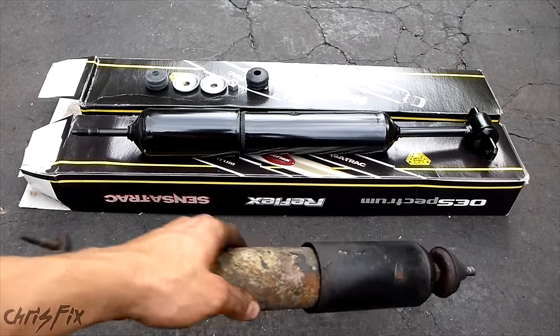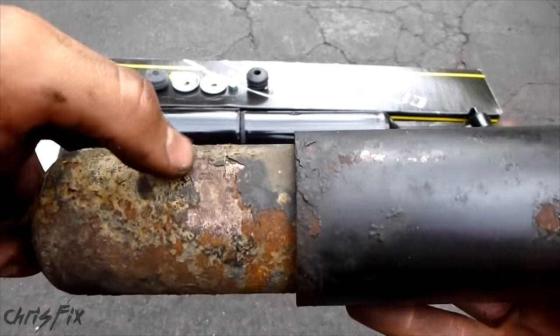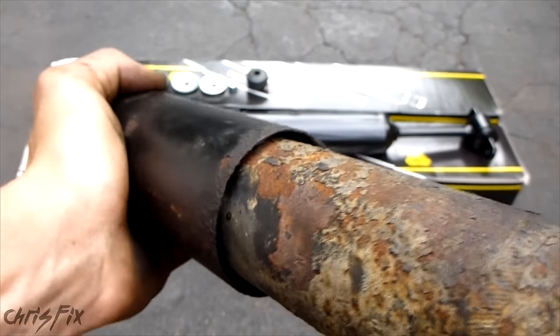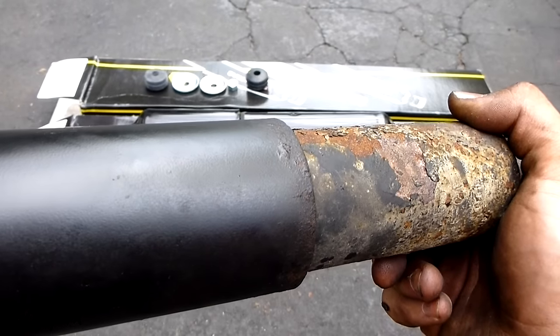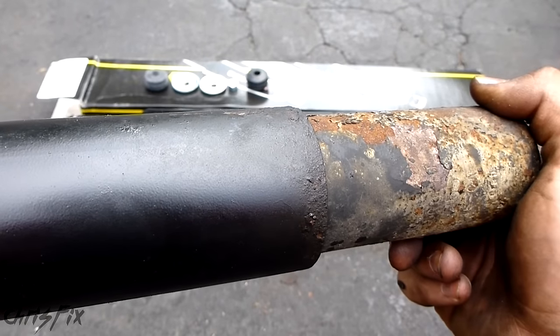Now we can pull the shock right out. With the shock off the car, you can actually see there is a dent in here — and if you get a dent in your shock, you definitely need to replace it. You can see there's play in there that I barely have to move — I'm not pressing hard at all. Those are only a few symptoms to tell if a shock is bad. If you want to see more symptoms, there's a link to a video in the description below that goes into detail.